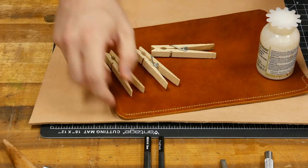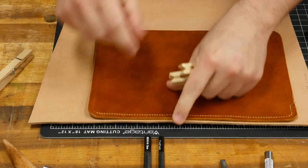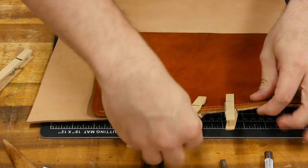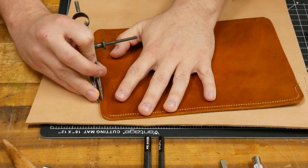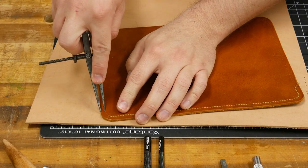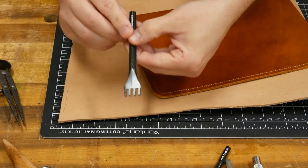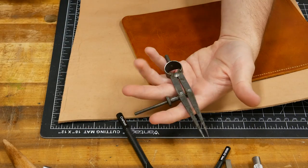One thing I forgot to mention — when you're gluing your pieces of leather together, I just use clothespins to act as clamps. Put the glue roughly an eighth of an inch in, slide the pieces together, and use clothespins to hold them. You can pick up a bag for a couple of dollars. You also need a set of wing dividers to trace where you're going to be stitching. Set them to roughly an eighth or three-sixteenths of an inch and mark a line on the inside of your leather where you'll use the diamond chisels.